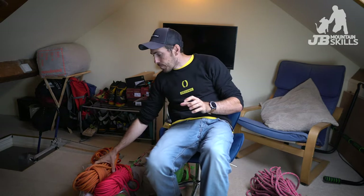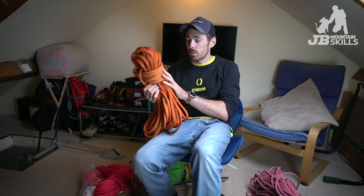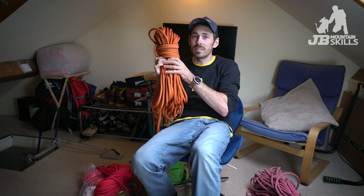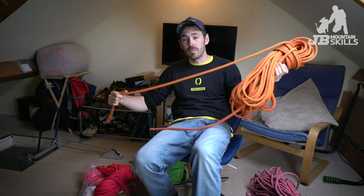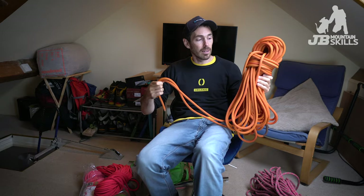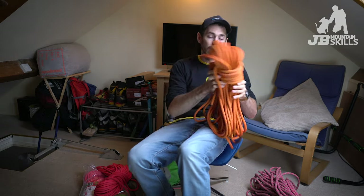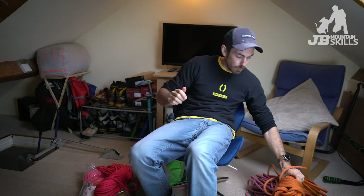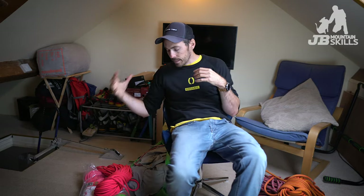Here's an even fatter single rope — this one is 10.2 millimeters, and you can feel the weight difference even though it's only 40 meters. Same properties as the other but super hard-wearing. I use that for indoor climbing — you don't need anything fancy indoors, just something that'll take a bit of abuse and lots of falls. It's a bit shorter because I don't need a longer one. Someone like V12 usually has a bargain wall rope, so check them out if you want something like that.